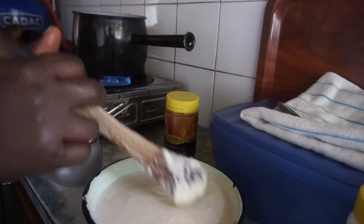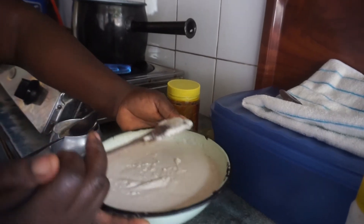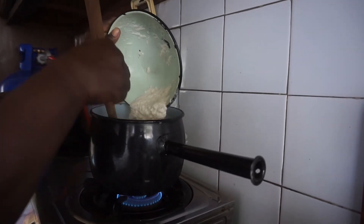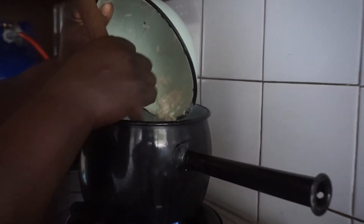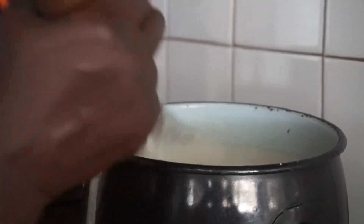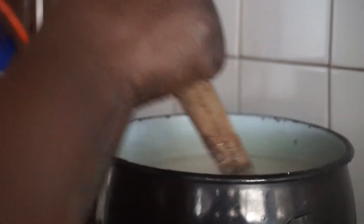Ready. Then you pour it in. Mix — yeah, so you mix it more. As it gets thicker and thicker, you've got to beat it.